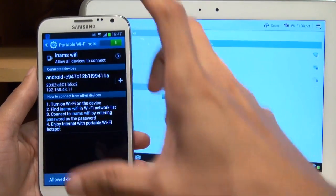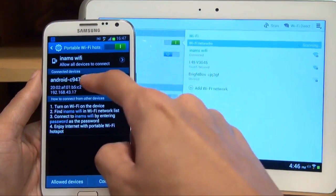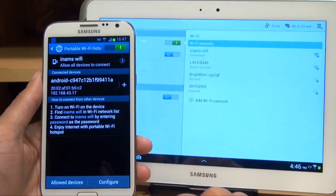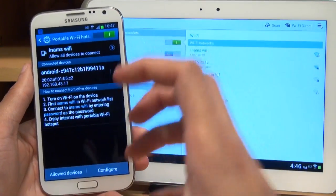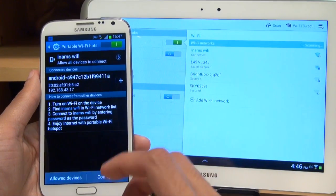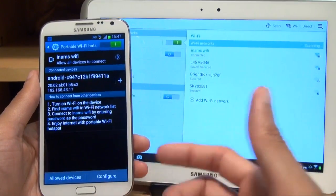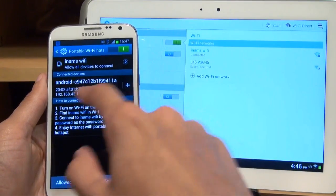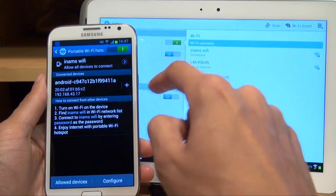Now, as you can see, on the smartphone it tells you which device is connected, what the name of it is, what the MAC address is, and what the IP address is. If you want to restrict only certain devices from connecting to your device — because obviously you don't want every Tom, Dick and Harry in the park connecting up to your Wi-Fi — you can restrict it, and the way you do that is the plus symbol next to your device.